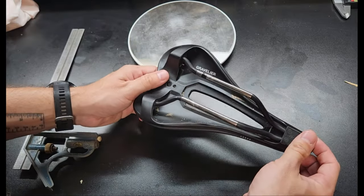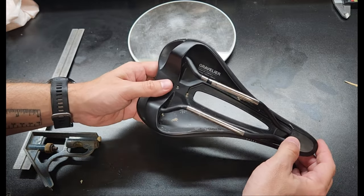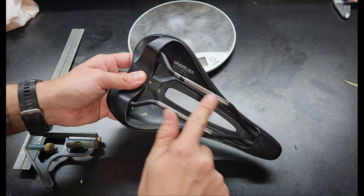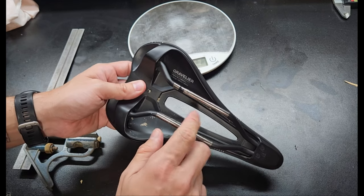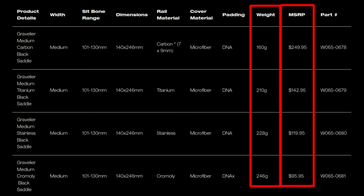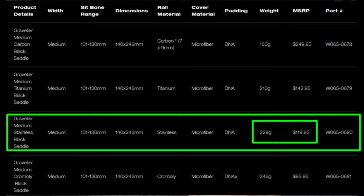What I learned about this saddle while researching it is there are actually at least three models of this exact saddle with different rails. This is the stainless steel version, which is going to be the heaviest. There's also a titanium version which is a bit lighter, and then a carbon fiber rail version which is the lightest. The difference was quite minor considering the price difference — I paid around $75, the titanium was around $120, and the carbon fiber was even more. So in my opinion the stainless steel is definitely the way to go for the small weight difference.